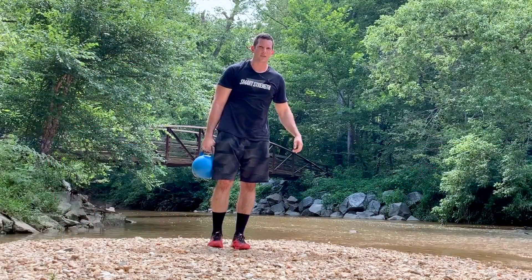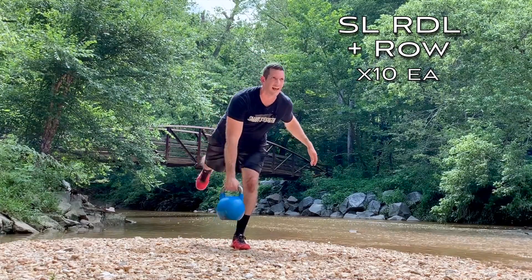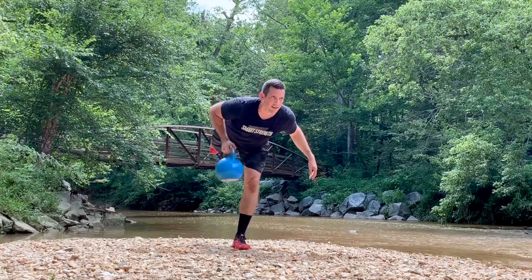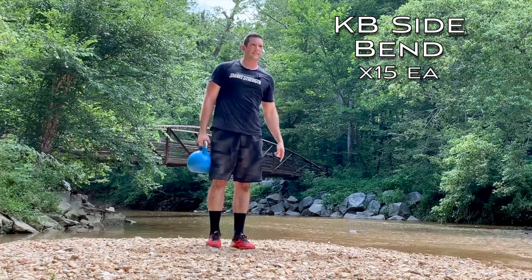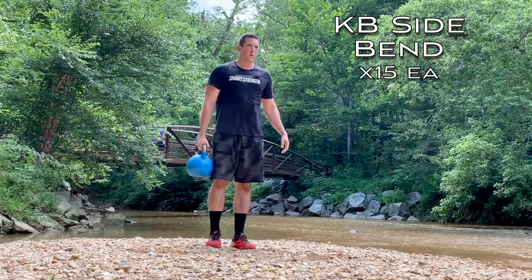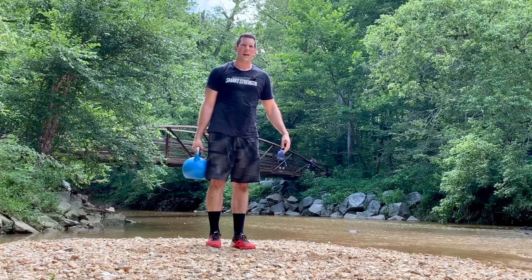The first movement in this next group is a single leg RDL plus row: weight is in the opposite hand of the grounded leg, push your hips back, row that weight up to the side, stand back tall — 10 reps on each side. Second movement is a kettlebell side bend: standing tall, pushing your hips out to the side then standing back vertical. Small range of motion, but we're really working the hips and obliques — 15 reps on each side.